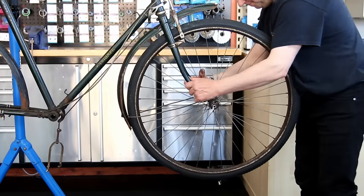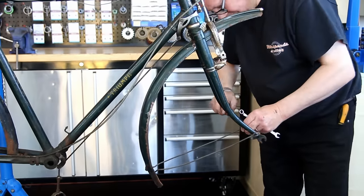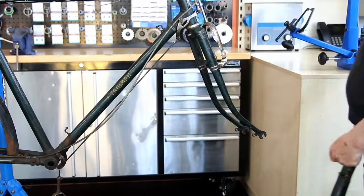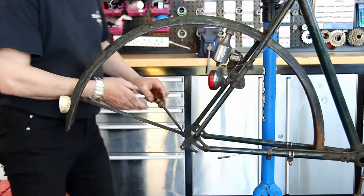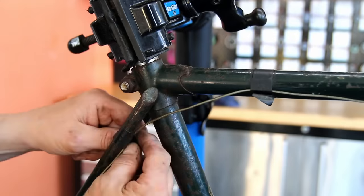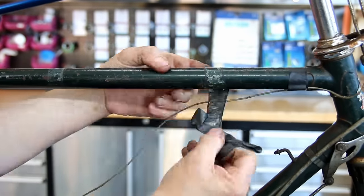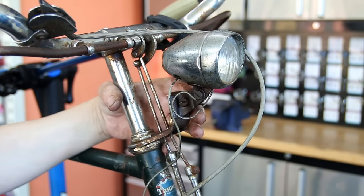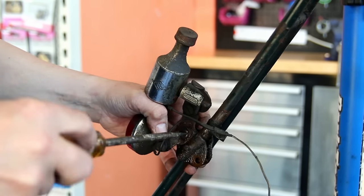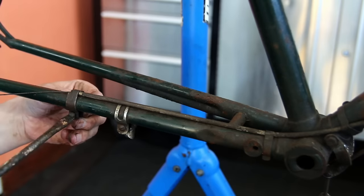I'm removing everything off this bike including the mudguards. The mudguards were a little bit distorted and deformed — the rear one had a stay snapped off, so I'm going to weld that back on. We'll get all the old dynamo lighting off, clean up the sticky residue on the frame, and make sure everything is working. The lights weren't in the best condition but it's all part of the spirit of the job.